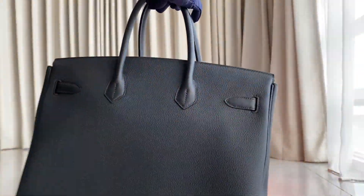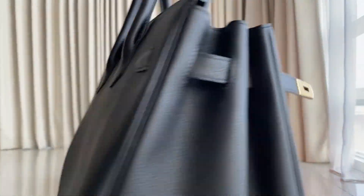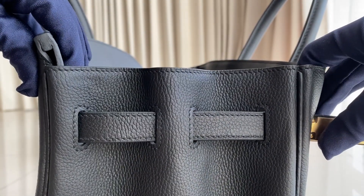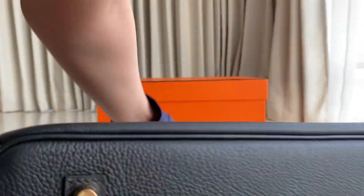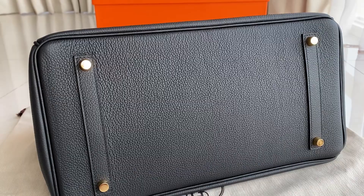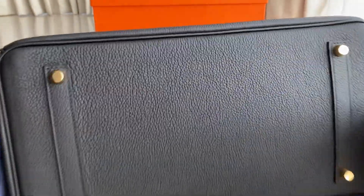The back side looks like this. On the other side, stitching are also angled — everything is perfect. On the bottom part, there are four clous, all gold hardware. All the stitching here are angled.